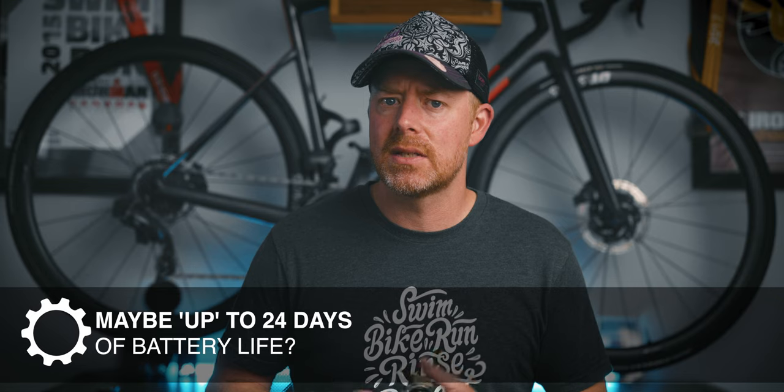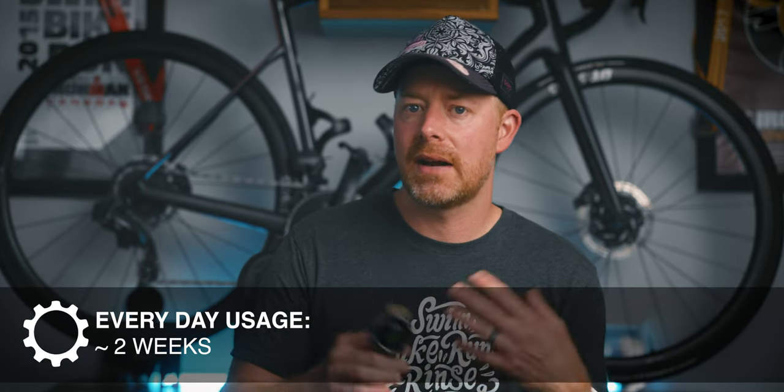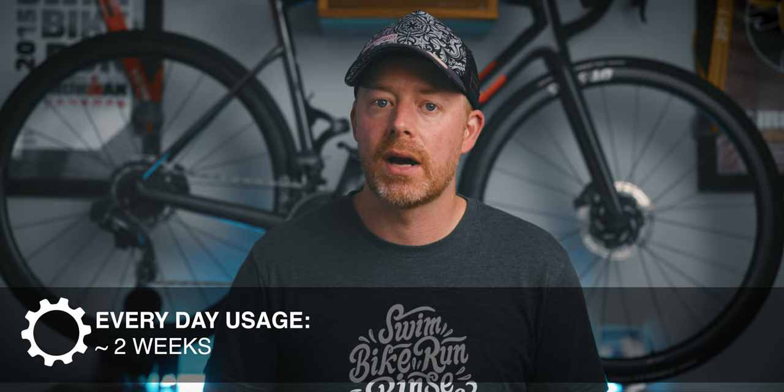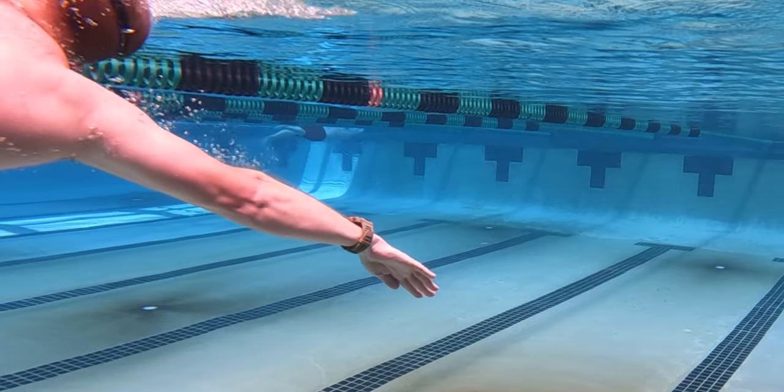I was typically using this watch in multi-band GPS mode, where you can actually get up to 26 hours of battery life, which for me is more than enough. Personally, I'm using this watch probably an hour a day or so, and I'm seeing a little less than two weeks of battery life with my everyday wear, which is actually very impressive for an AMOLED screen. Just be aware that depending on what you do with this watch, you might not end up with 24 days of battery life.